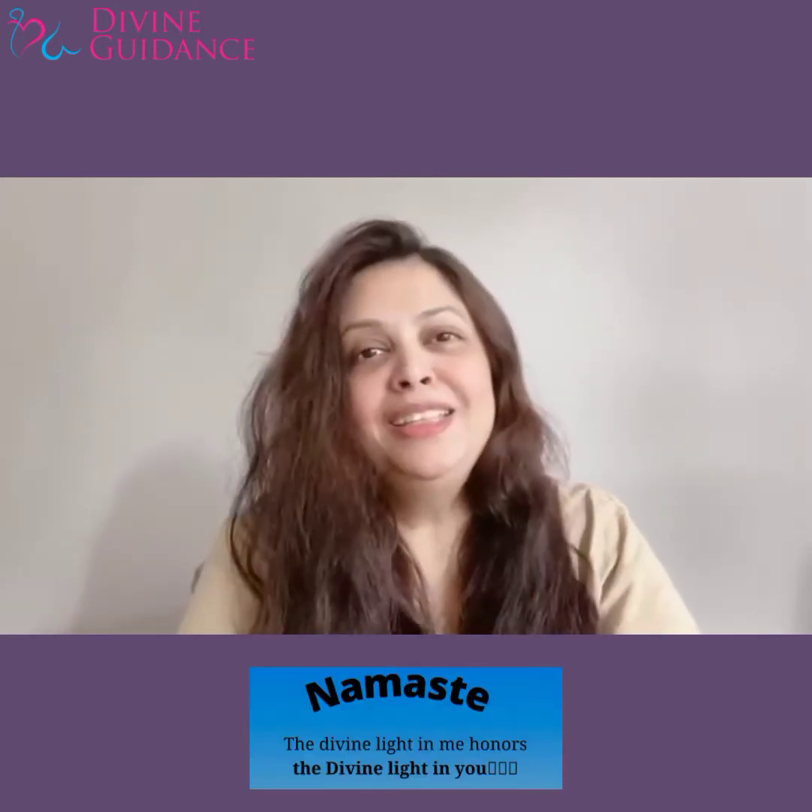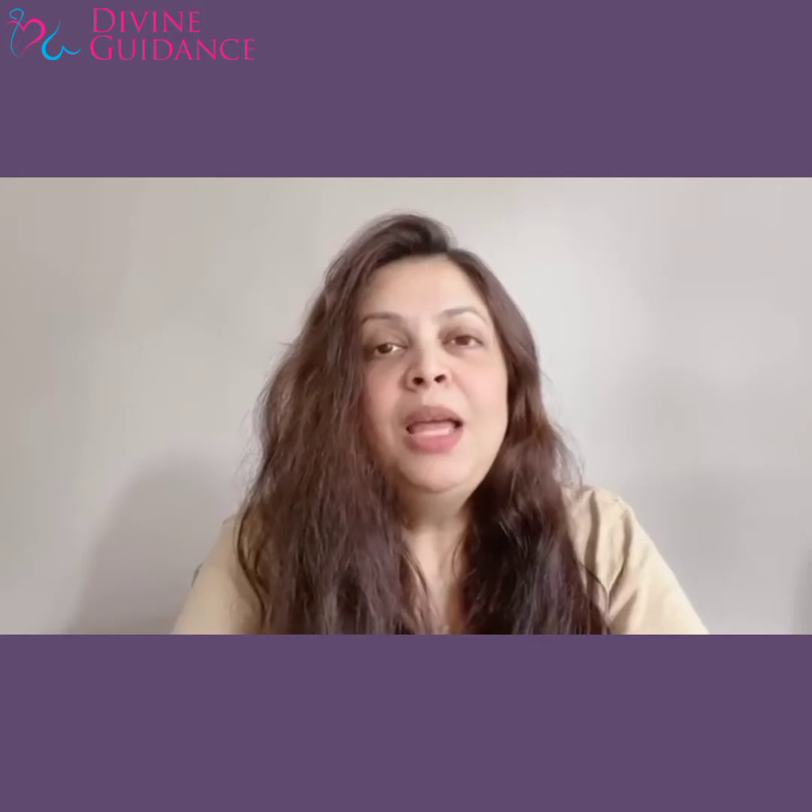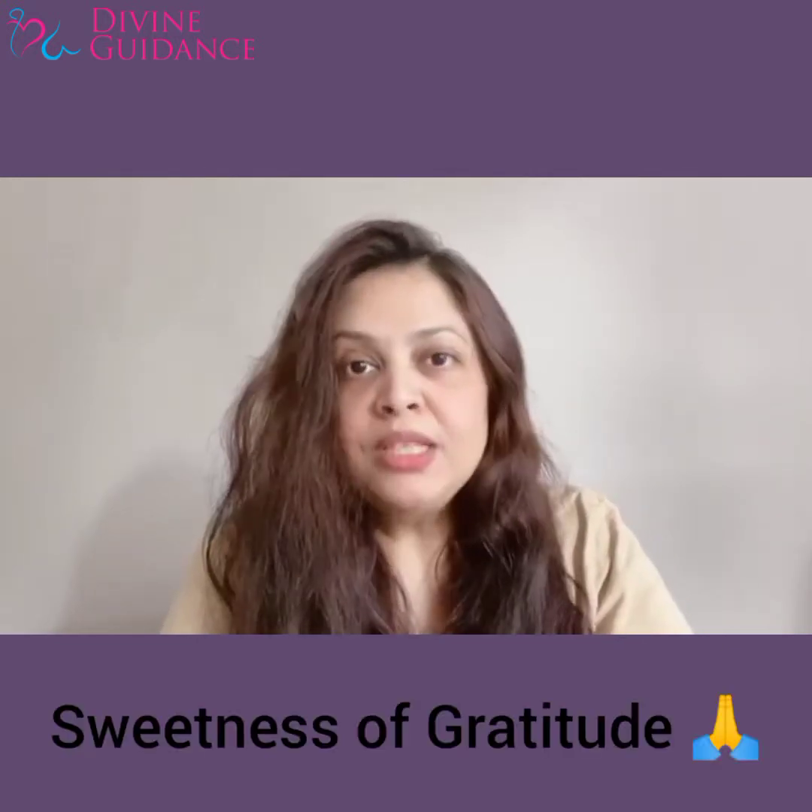Hello, Namaste, Pranam, Sashriyakaal, Aadhaap — Kaisa hai aap sab? Main aaj ye video bana rhi hoon un logon ke liye jinhone mera first workshop return kiya tha — that was Sweetness of Gratitude.